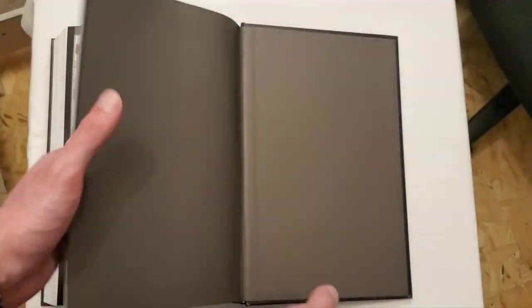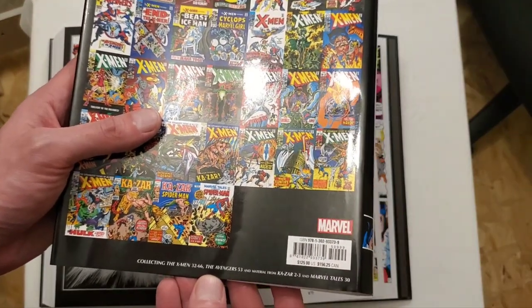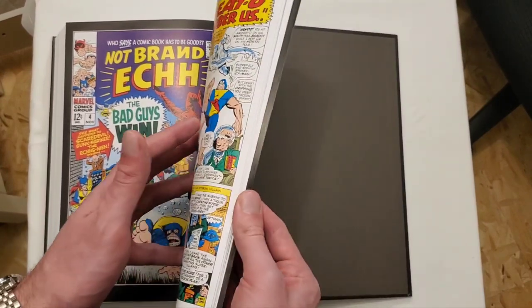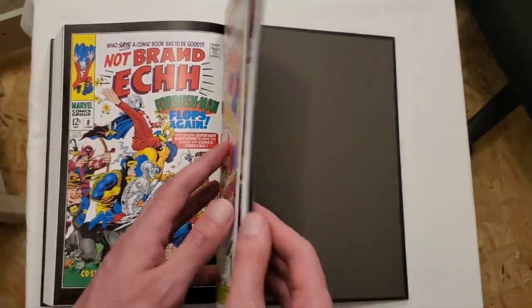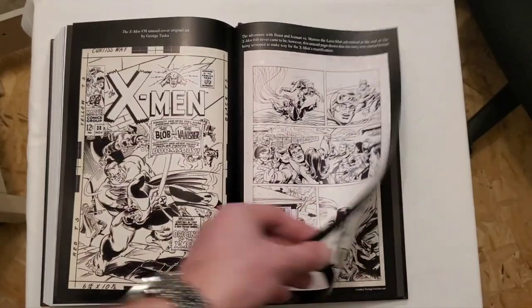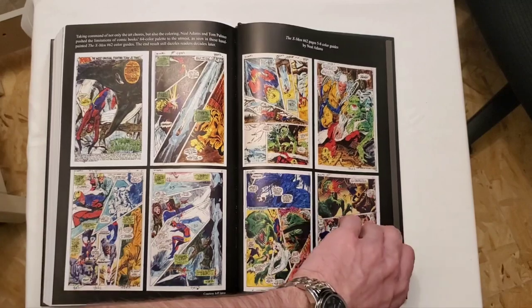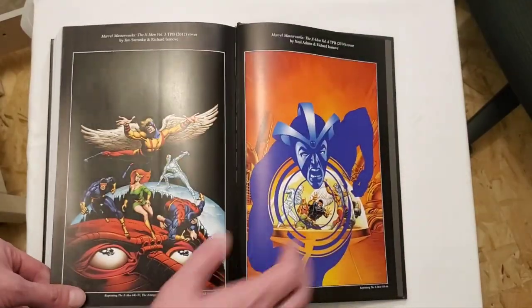Looking at the extras — there's some Not Brand Echh material here, issues four and eight. They don't explicitly mention it in the listing, but it's there. I don't really care about Not Brand Echh — I've tried reading a bit of it and it's just not my taste. Then it goes into some regular extras that we're used to. This artwork is gorgeous — really nice work near the close of the extras.